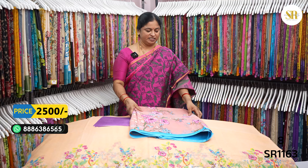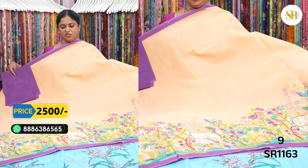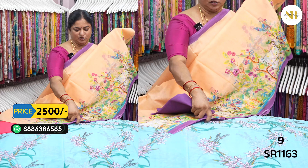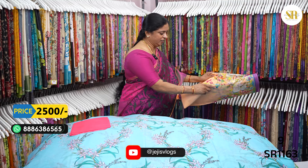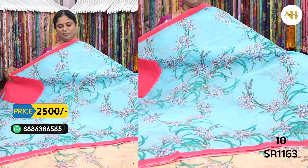₹2500 plus shipping — even the peach color with violet color combination. You can use copper sulfate color with the pink, watermelon, dark color combination.